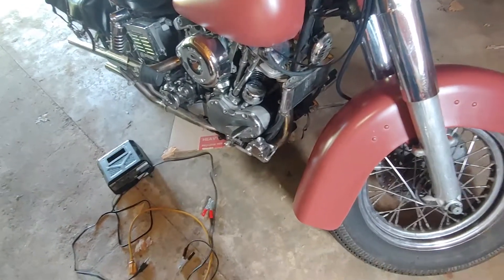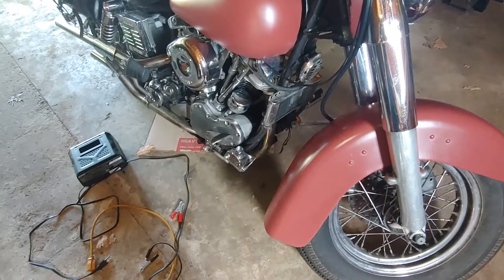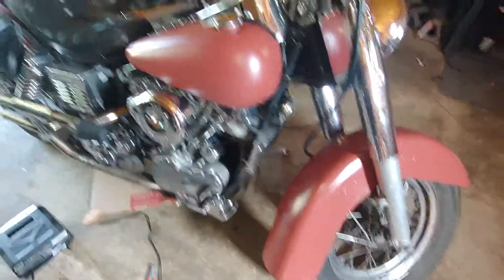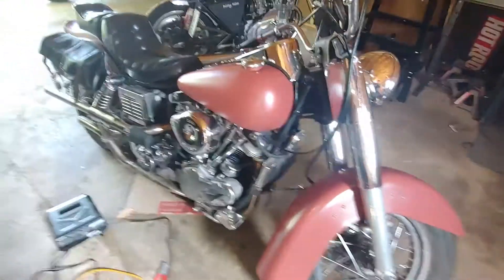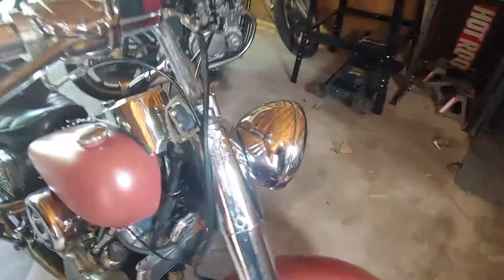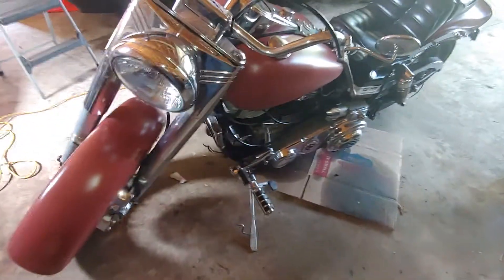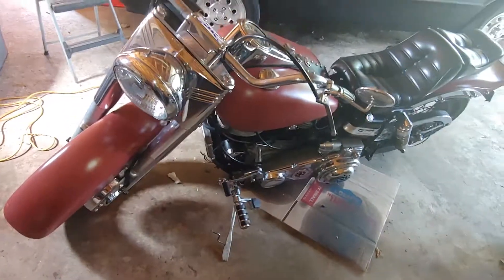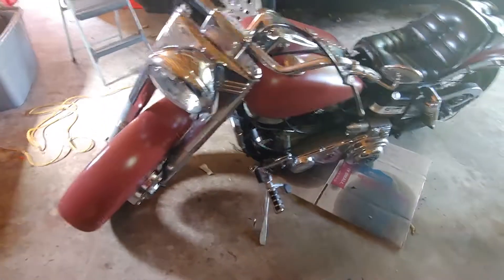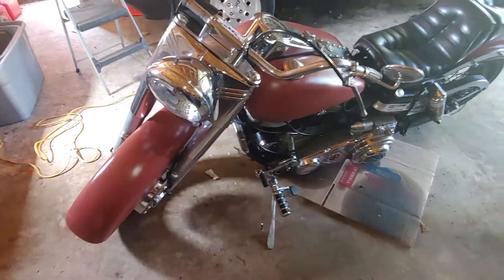Before we go and swap out an expensive voltage regulator, we want to do this first, because there's always the off chance it's not putting out enough juice to make the voltage regulator work. If we do this and it still doesn't work, we swap the voltage regulator out. These bikes are a little different than newer ones — the generator works basically like an alternator in a car. It has to have power to it to make power, unlike stators and permanent magnets on newer bikes. It's basically the exact opposite of a starter.